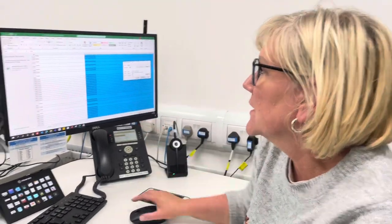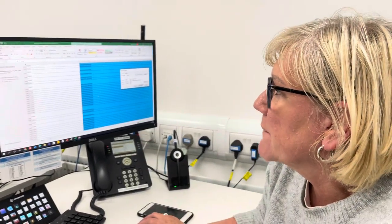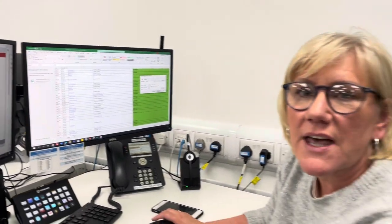Lorna's favourite improvement for the year is an app she created that gives all the seating specialist postcodes. You put the postcode in and it tells you who the seating specialist is for that area.